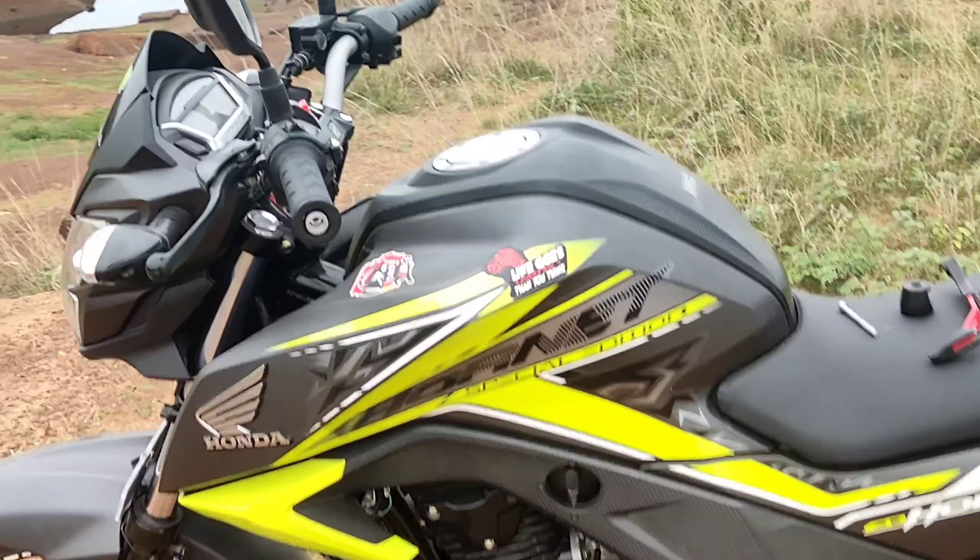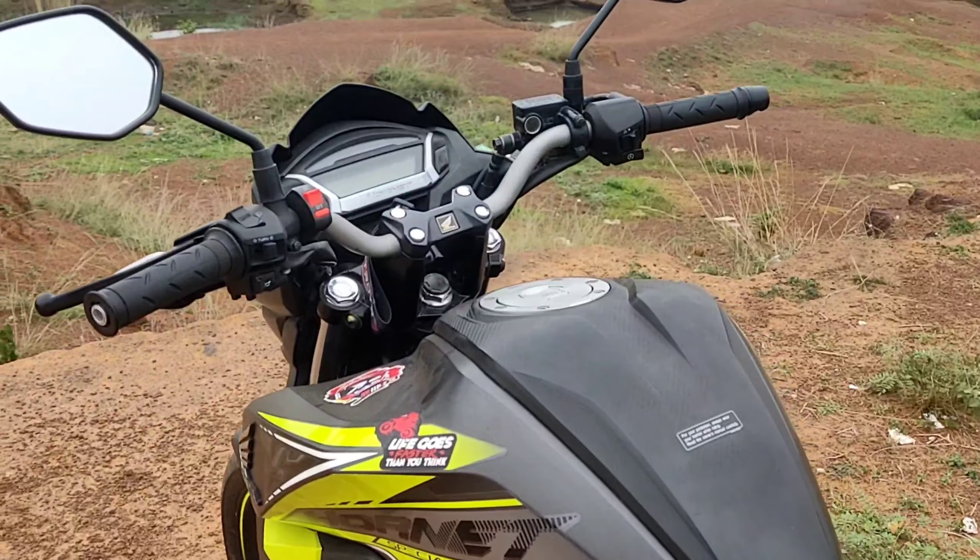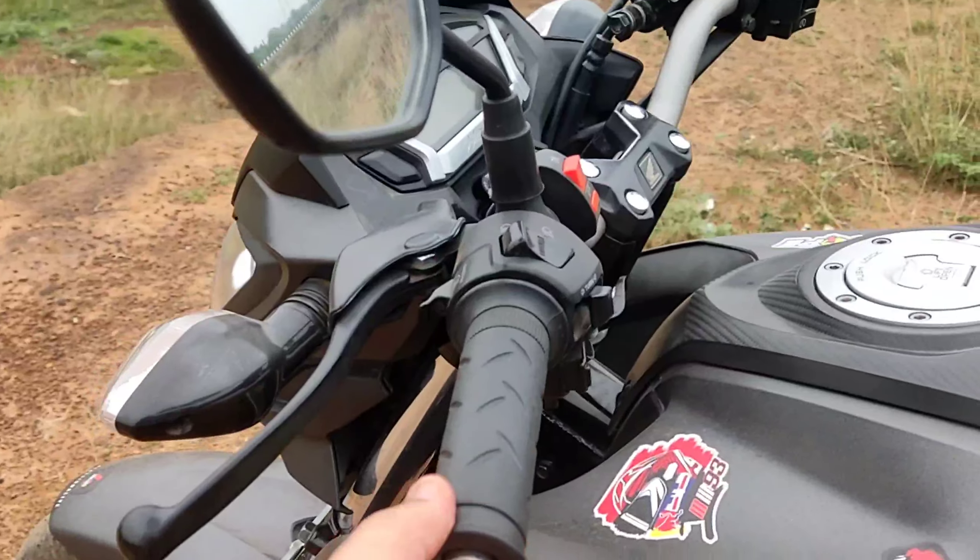Hello guys, welcome back to the channel. I am making a video on the Hornet — we will install bar end lever guards.